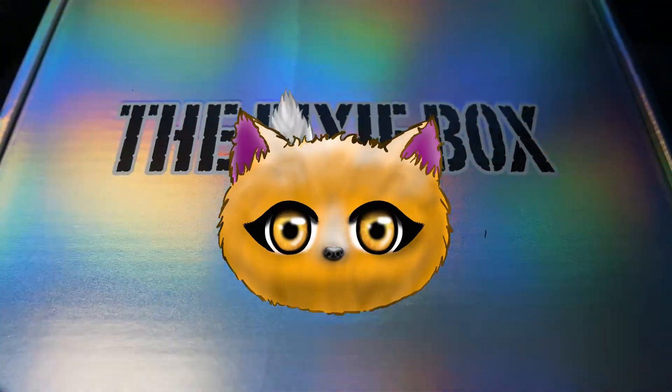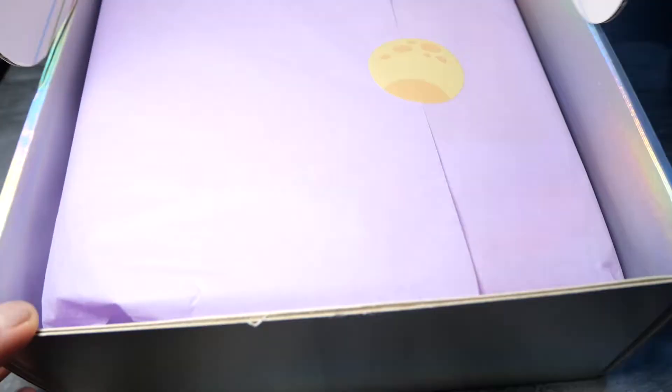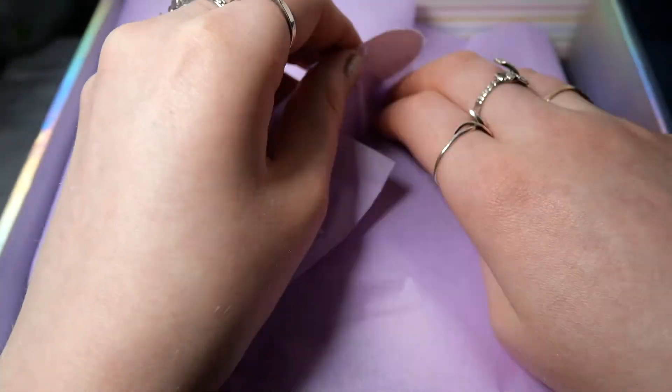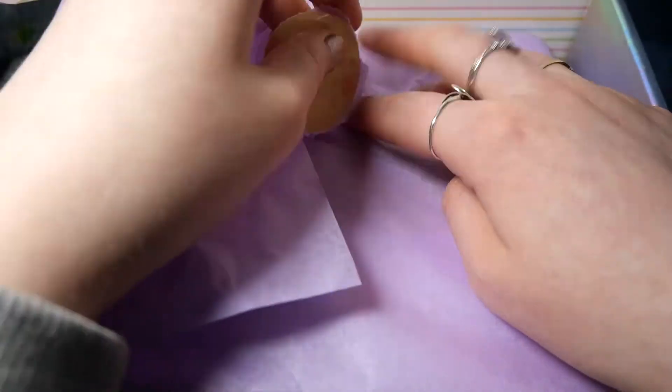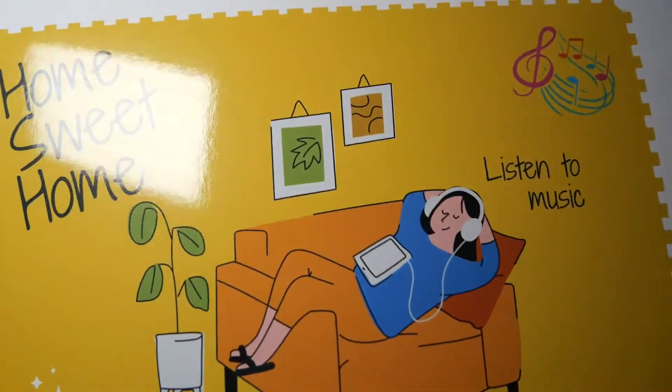Hello and welcome to this video. Today we are going to unbox another Sophie on Toffee Pixie Box. To be totally honest, I absolutely forgot I recorded this video and forgot to edit it and publish it. So this box is quite a bit late.